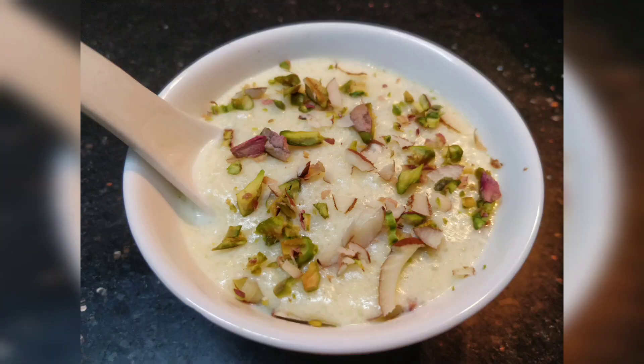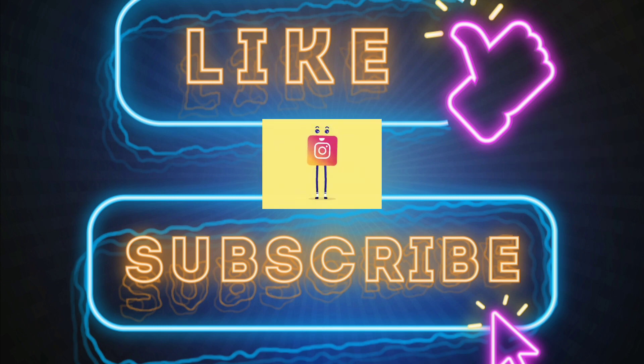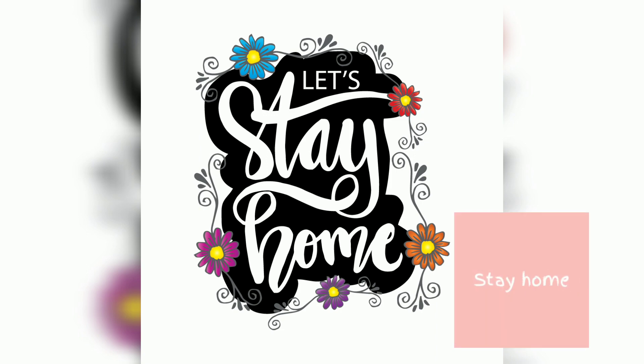Comment and let me know if you want me to make more videos on recipes for Navratri Pooja. If you like this video, give it a big fat thumbs up and share it with your friends. I will be posting Navratri special videos very soon, so subscribe to my channel and hit the bell icon so you get notifications whenever I post a new video. You can also follow me on Instagram — I'll provide the link in the description below. Catch me on another episode — stay home, stay safe and stay connected. See you next time, bye!